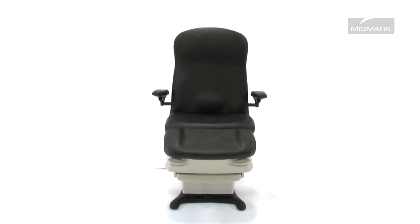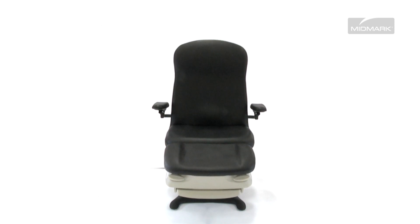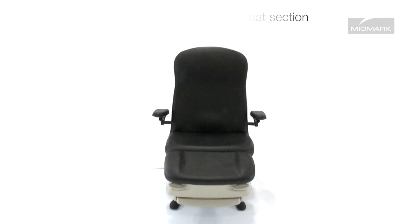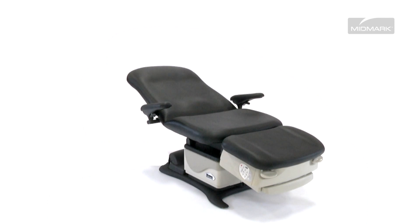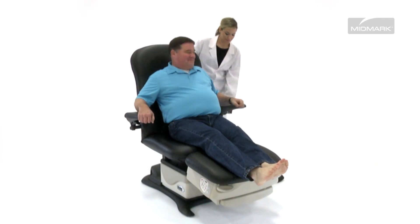The 19-inch barrier-free low height can make accessing the chair easier for patients of all sizes and physical condition. The chair is 28 inches wide at the seat section and can be laid flat for a larger, flatter surface to help make patient transfer easier and safer. Chair arms offer the patient a sturdy platform for accessing the chair.